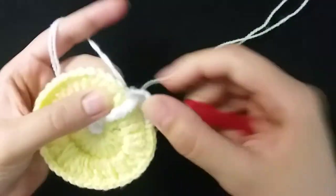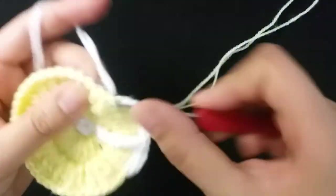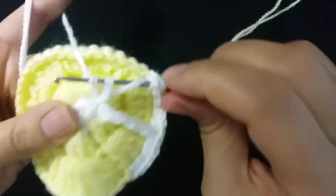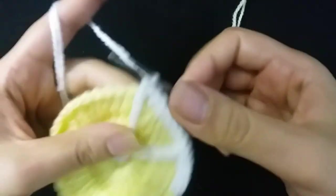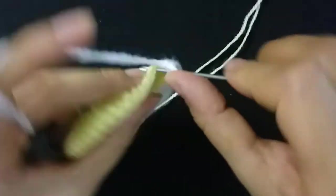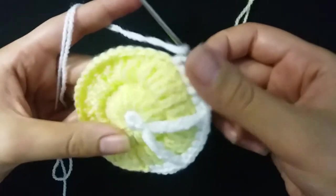Then make single crochet: one, two, three, four, five, six. Then I will make triple crochet. Then make six single crochet: one, two, three, four, five, six. Then make double crochet.